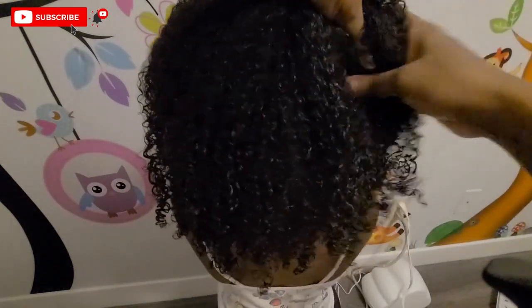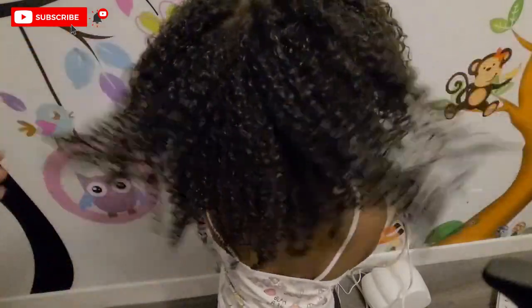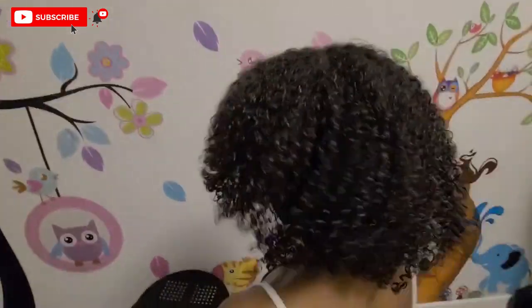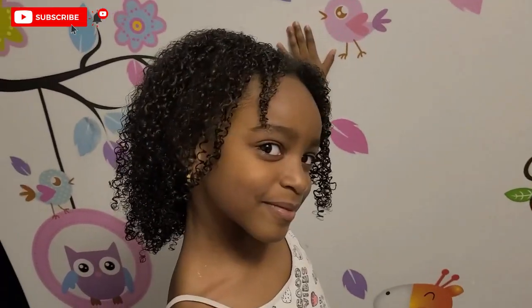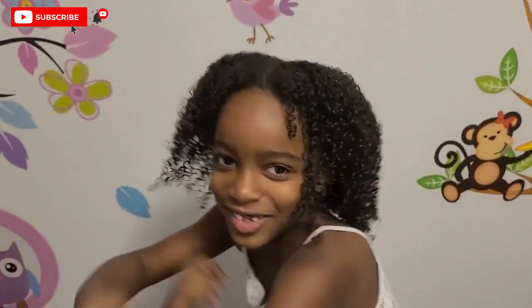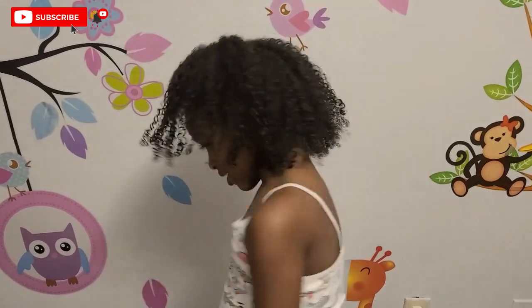And that is it — that is the routine! This is what she's looking like: super juicy, bouncy, and hydrated curls. She is loving it — look at her! Don't forget to like, comment, and subscribe, and if you found this video informative, share it with your friends. We'll see you in another one!